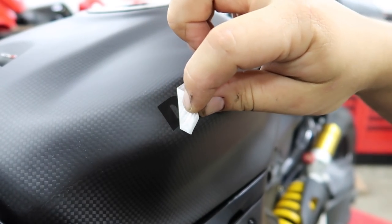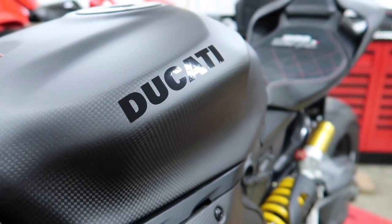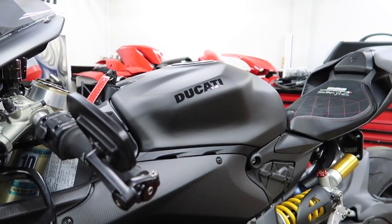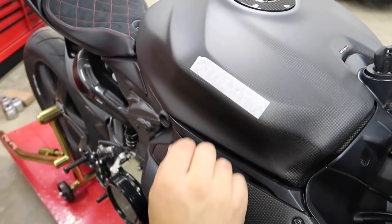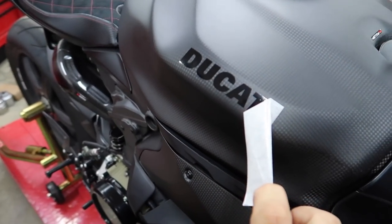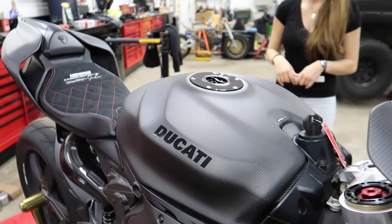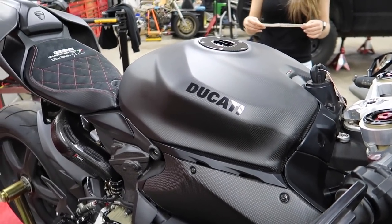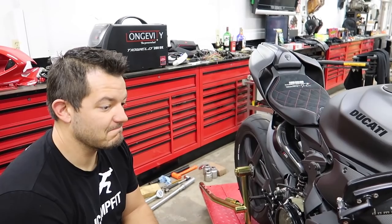Peel it off — let's see what it looks like. Oh my god, I love it already! Black was the way to go. We're also going to send along the silver set of decals with the bike, so if the new owner wants to swap them out they can. We also have tank pads we're going to send along. The black looks so freaking awesome.